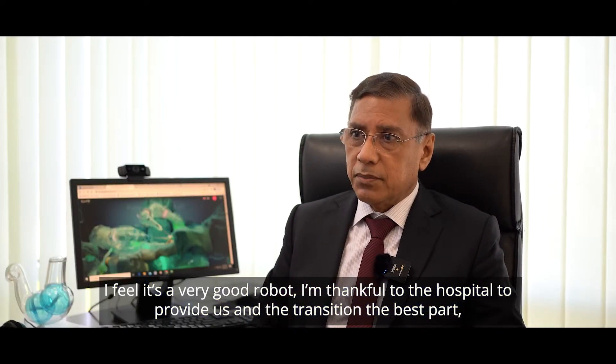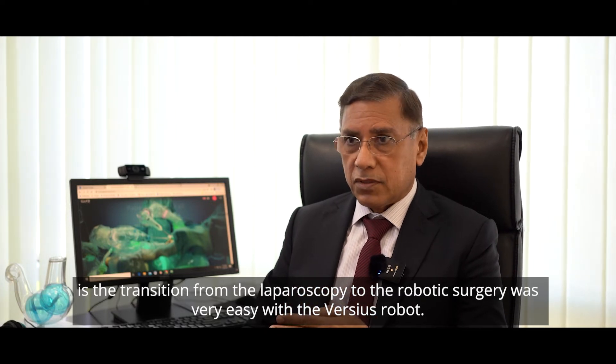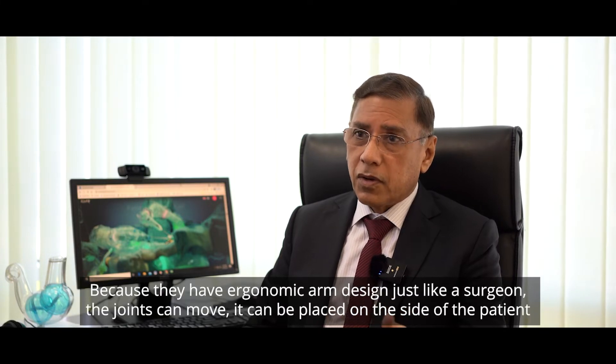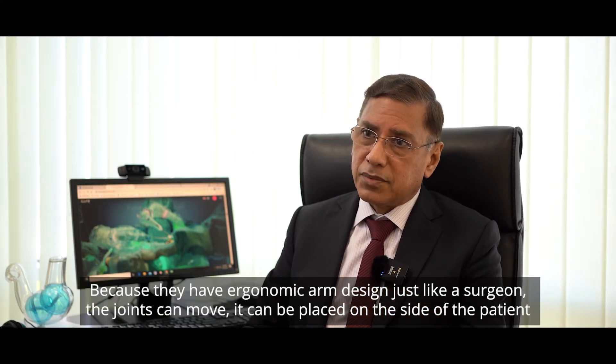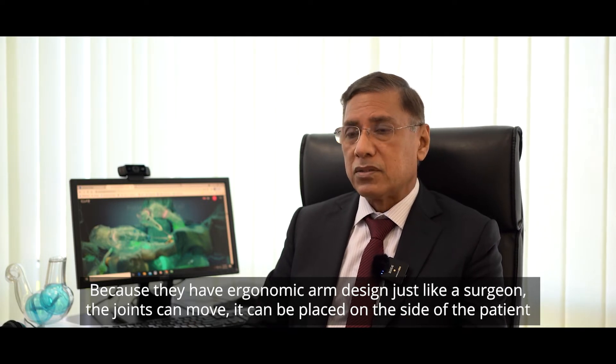The best part is the transition from laparoscopic to robotic surgery was very easy with the Versius robot, because they have an ergonomic arm design which is just like the surgeon — the joints can move and the arms can be placed on the side of the patient.